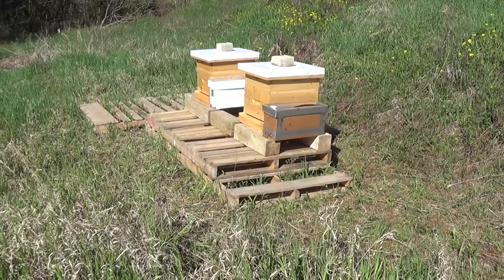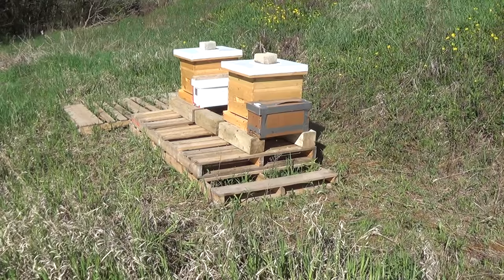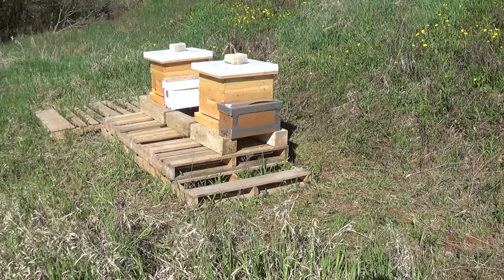Day 2 of beekeeping at 4D Honeybee. I brought those two nukes here yesterday, but it was really cold — about 4 degrees Celsius, about 40 Fahrenheit — so I just dropped them off there and let them orient themselves.